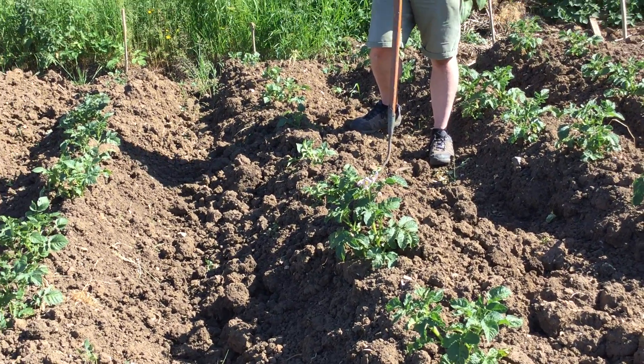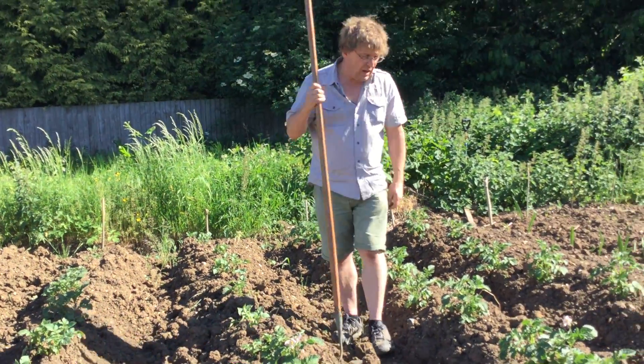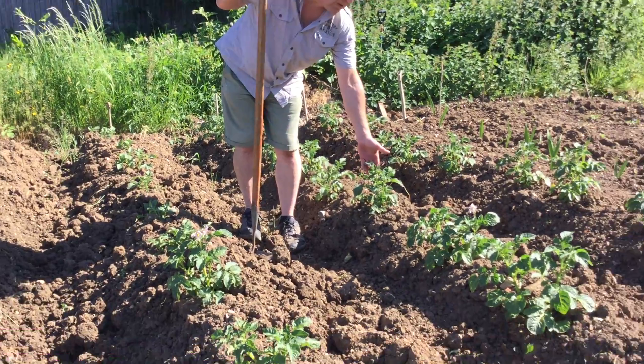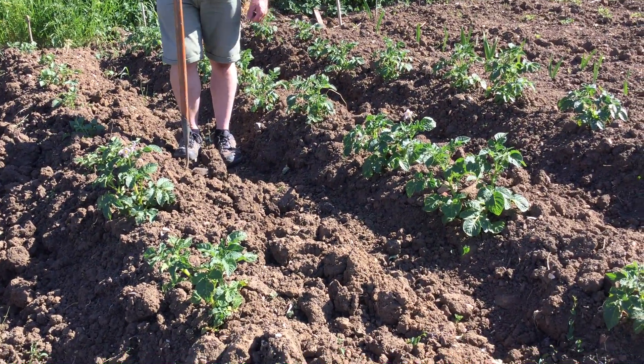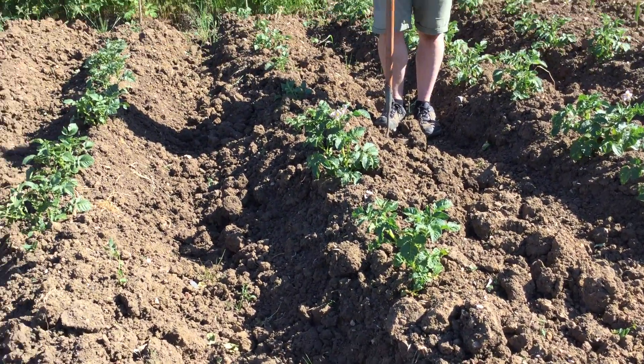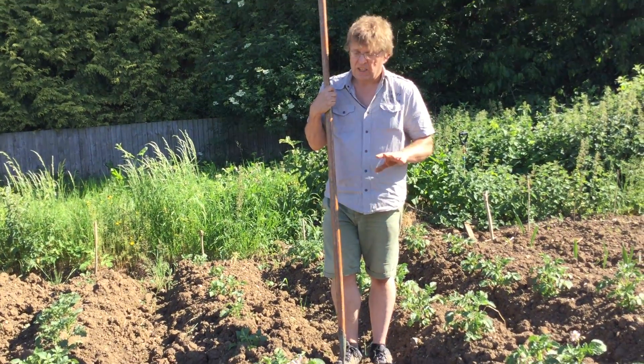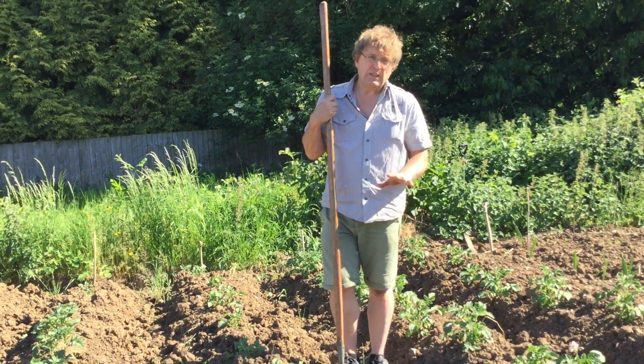Now these potatoes are doing quite well. They're a good colour — they're a little bit yellow, which tells you they want nitrogen. But they look really good. No dead leaves, no pest damage. I'm quite happy. They're not as big as rhubarb Ron's next door, but he put his in earlier than mine.